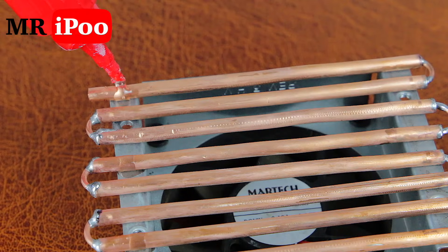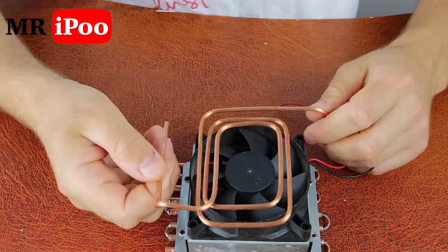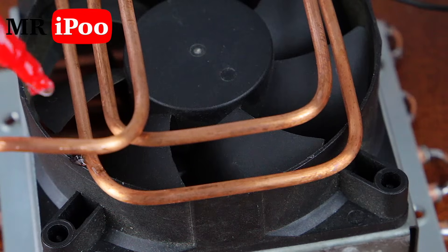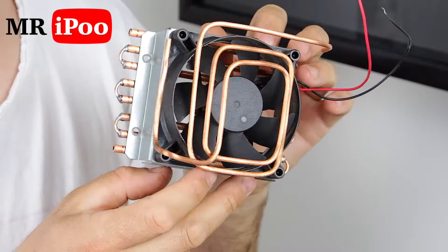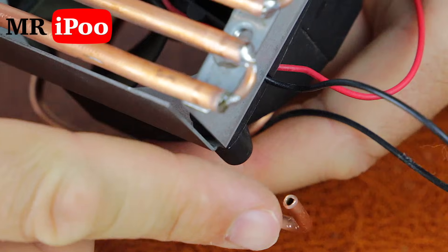There are two eggs, then I add the egg. I add the egg and then add the egg again.